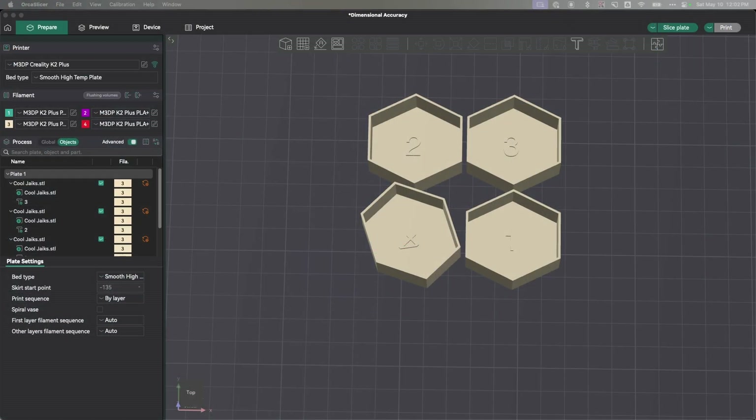To run this experiment, I've used my Creality K2 Plus — mainly because I had some plain PLA already loaded into the CFS system, which was the easiest way to get things started. In Orca Slicer, I've loaded my shape in and cloned it four times.